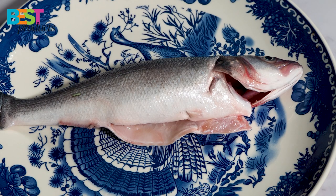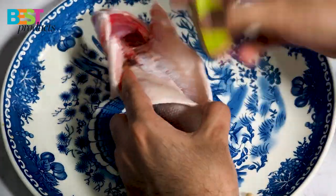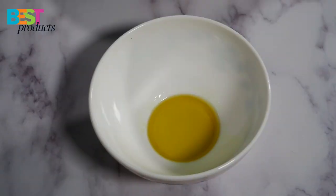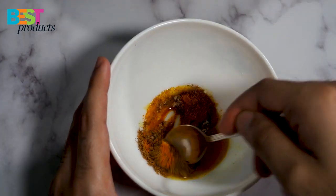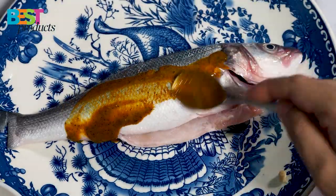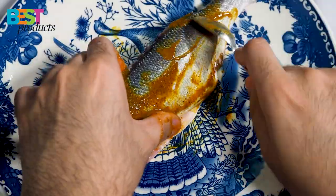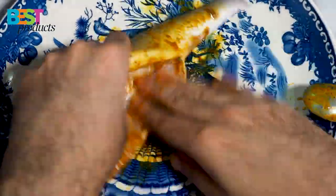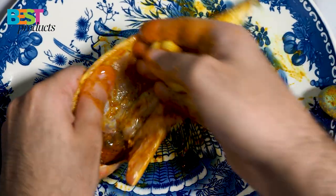The last recipe is European bass. Add lemon juice, then mix turmeric, black pepper, cumin, and salt with 2 tablespoons of olive oil. Add some garlic and rosemary.